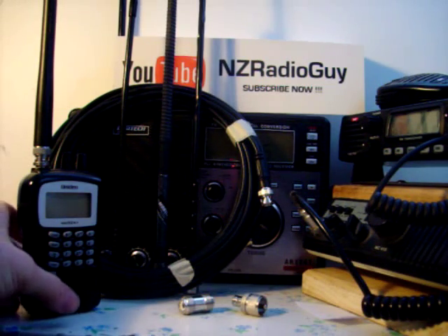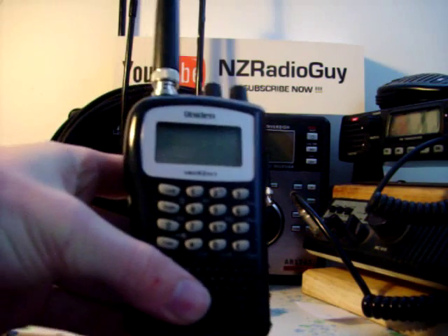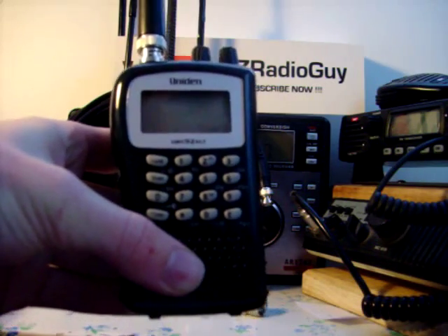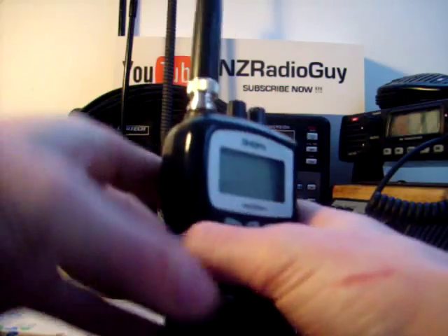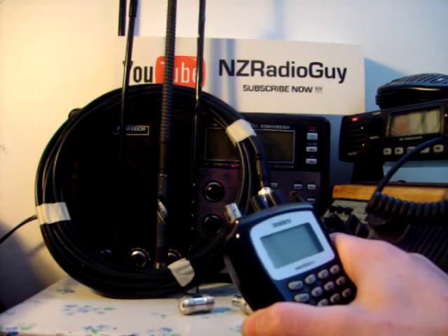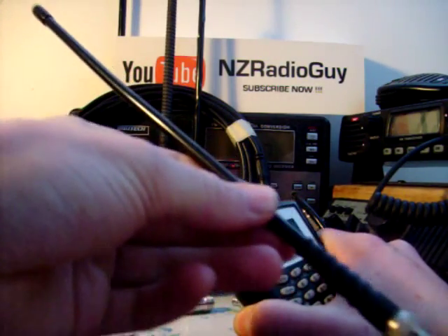I'd like to show you today how you can improve the performance of your handheld scanner. This is a Uniden Bearcat UBC-92XLT handheld scanner. It's a good scanner, but sometimes, as with all radio equipment, you can improve it by specialising the antenna.